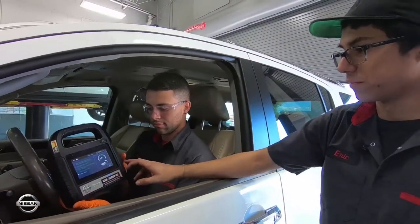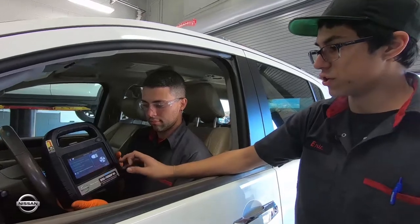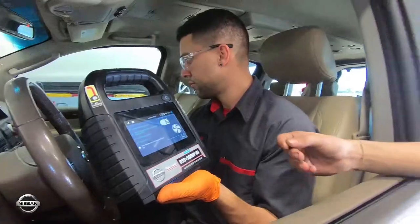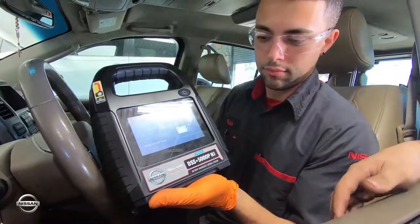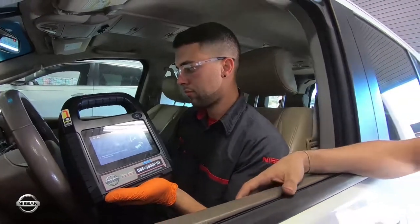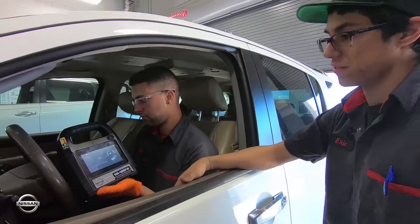Now we return back to idle. We turn on the high beams and the blower motor, which causes more voltage to go through the alternator. It's testing at idle again. Now it's telling us to rev the engine between 2,000 and 3,000 RPM.